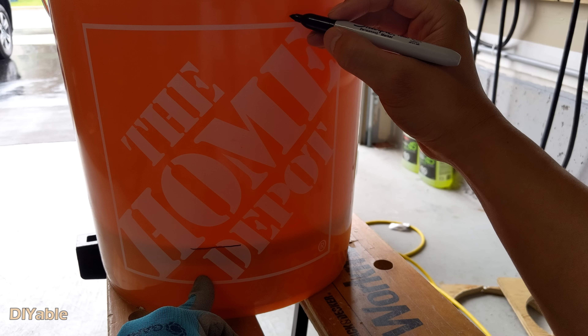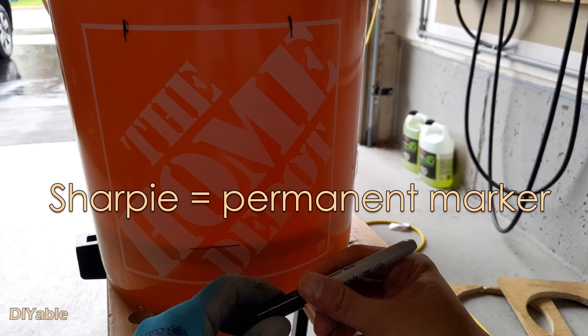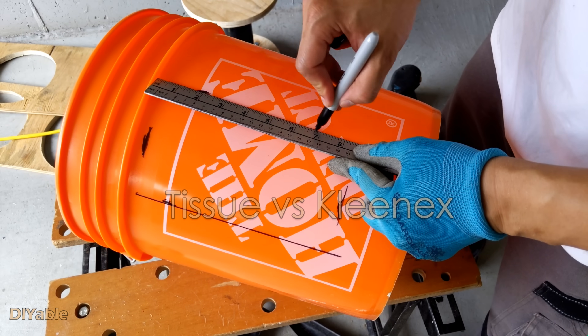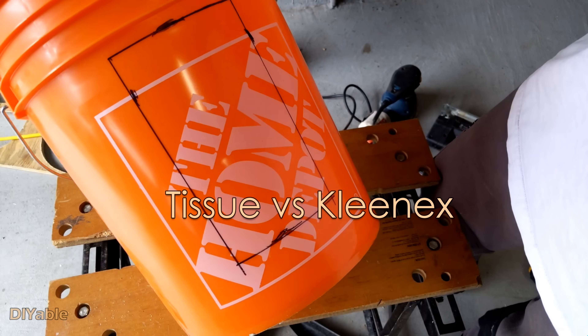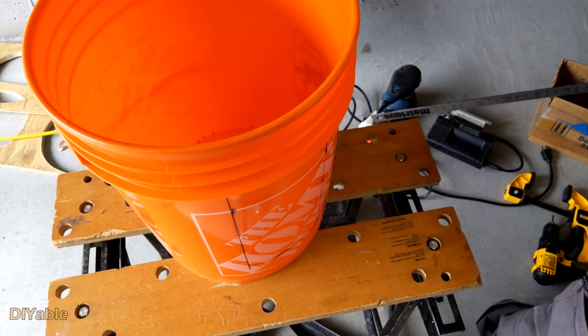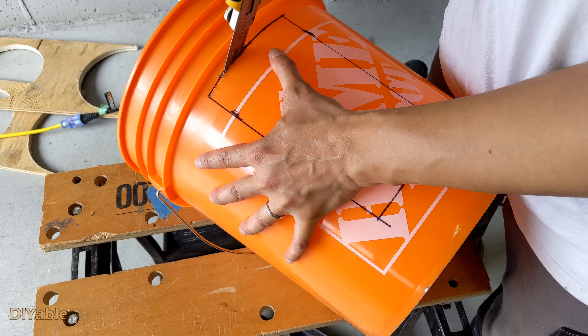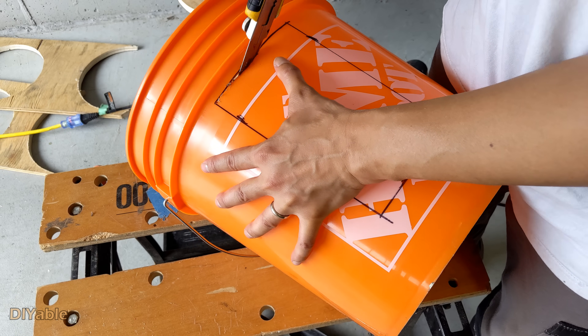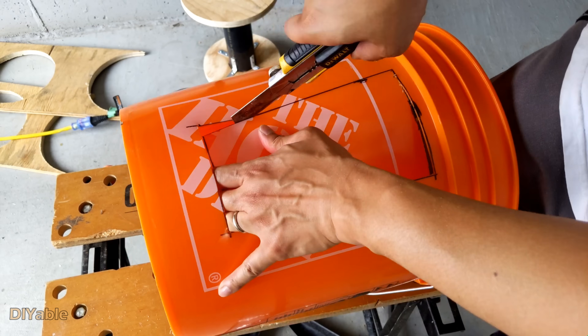The next step is to cut open the bucket on the side. Grab a sharp knife or a razor blade and a Sharpie — for those not in North America, a Sharpie is a permanent marker, just like we say Kleenex instead of tissues. As for how big to open the bucket, it's really up to you. This part should not be too difficult if you have a good blade.